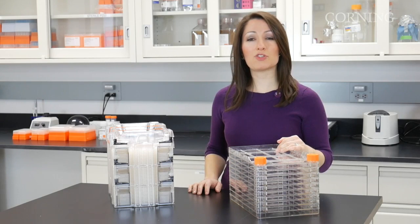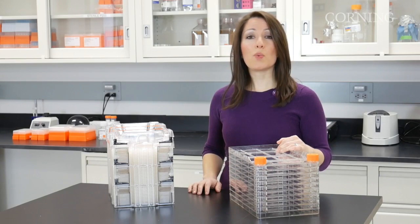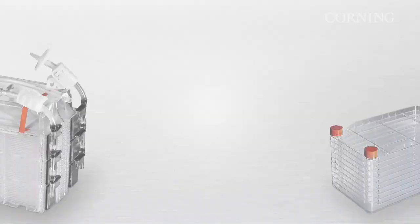For scaling up adherent cells, Corning Cell Stack provides a straightforward scale-up path. However, some of our customers can't accommodate larger stacked vessels as they scale up. In these cases, we recommend the Corning HyperStack Vessel.